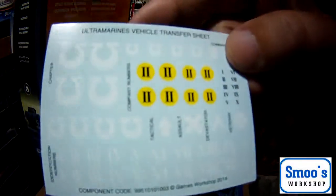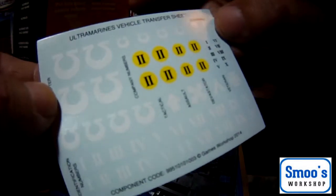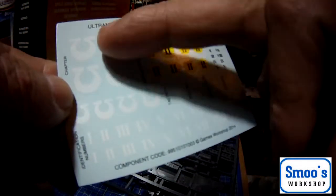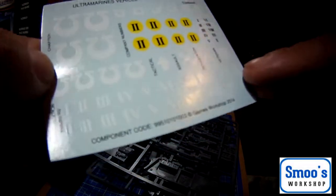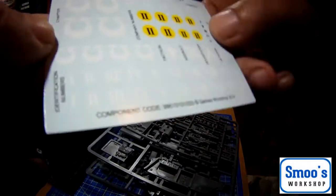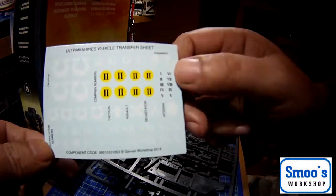The white balance might go because a lot of these are white, being the Ultramarines or Space Marines. They're all white like omega shapes. Then you've got your company numbers — Tactical, Assault, Devastator, Veteran — that must be the ranks. They are waterslide decals and from what I've heard they're really, really good.